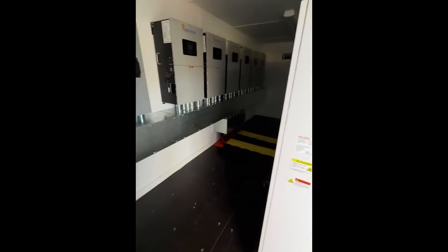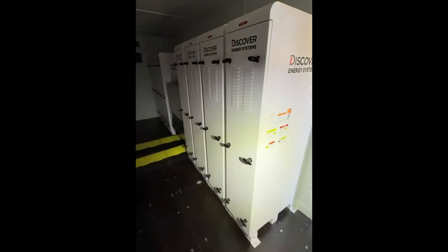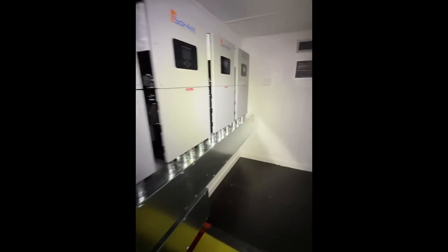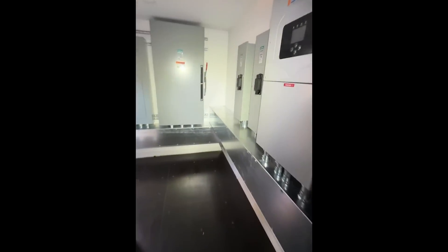We are unlocking the Luna Vault powerhouse for the first time at its destination. As you can see we've got our battery racks, crossover, and inverters — it looks like everything traveled great. Don't see anything out of place or anything on the floor, so we are ready to rack and stack.